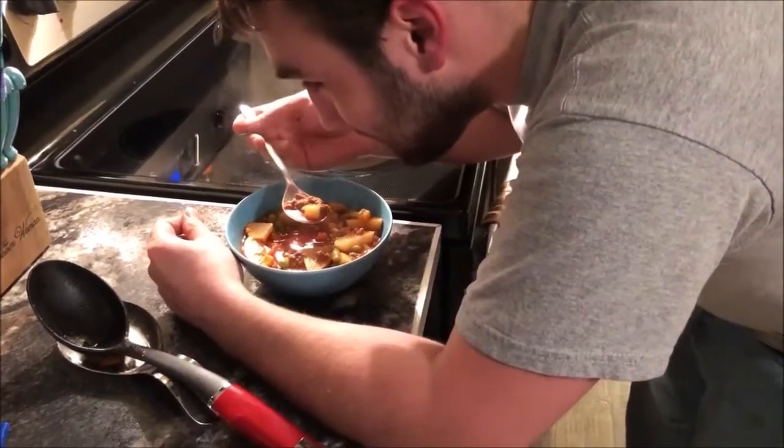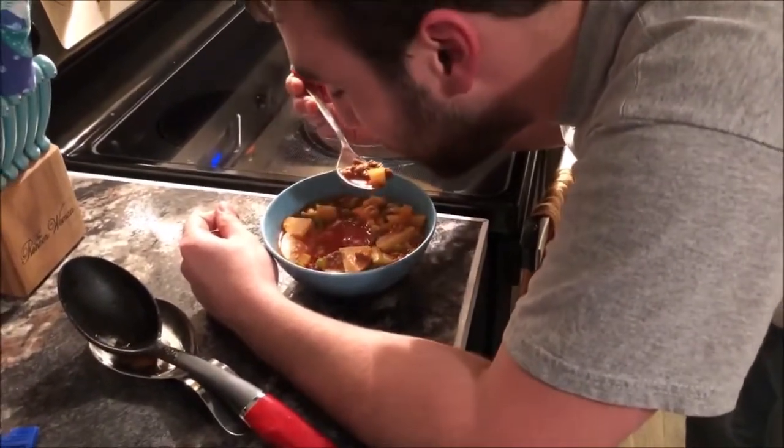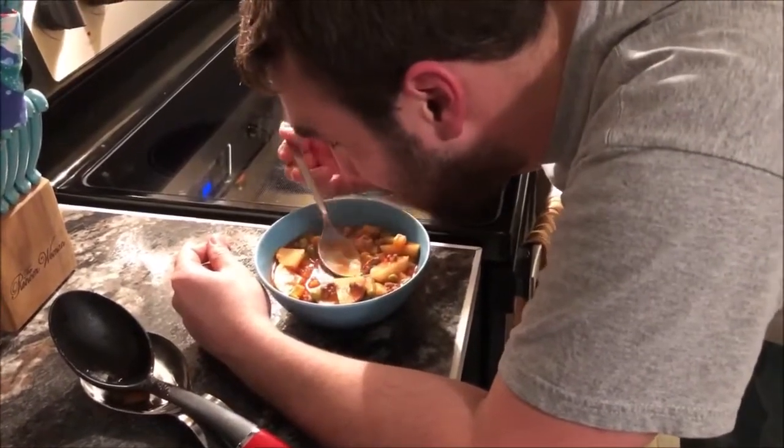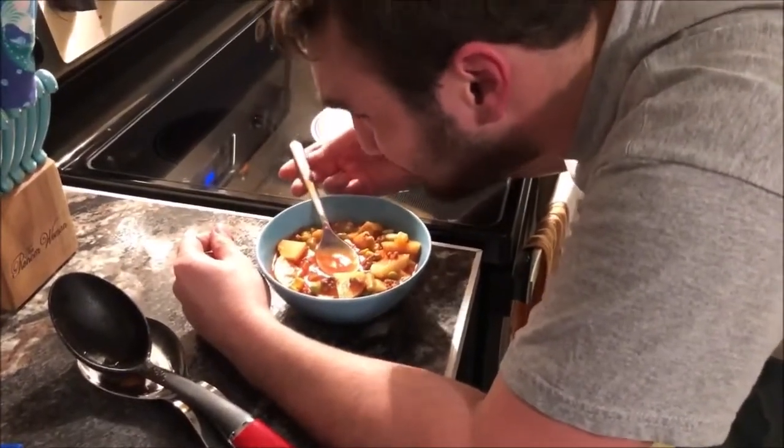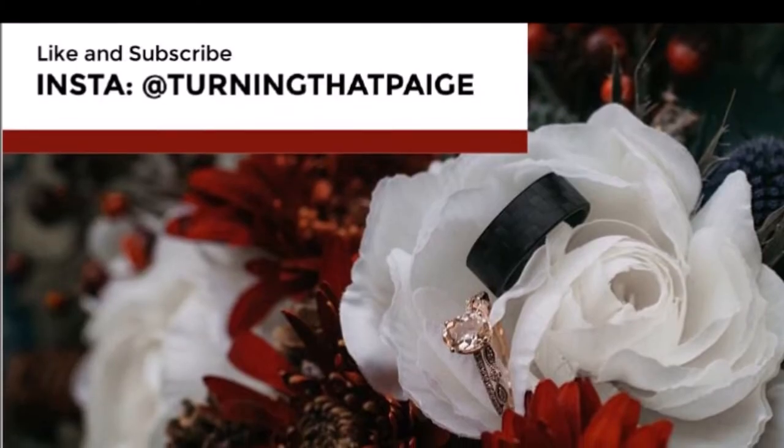Alright, we got our taste tester here — go ahead, try it. Was it hot? A little bit. It was good though. Wait, so what do you think, babe? It's pretty good! Yeah, other than scalding myself. That's the end of this video — I hope you like this recipe! Comment down below if you'd like to see any other recipes like this, and if you want to see more Christmas and winter-style videos, give this video a like and don't forget to hit that notification bell so you're notified every time I upload on Friday. See you guys later, bye!